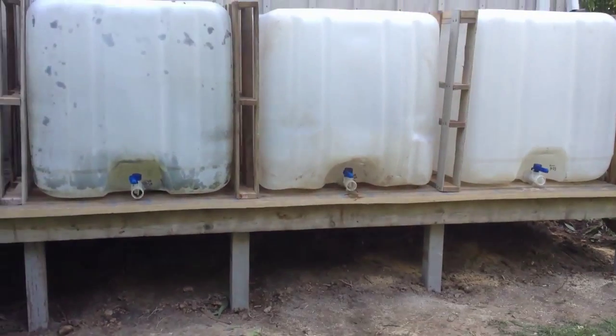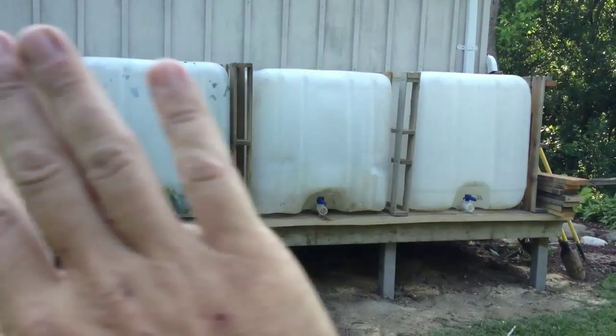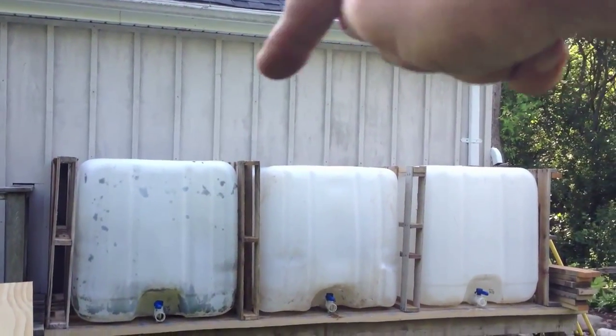We're in the middle of upgrading this water system, it'll have three times the capacity, and then on the front this is all going to get covered up using the same material as the side of this barn here.